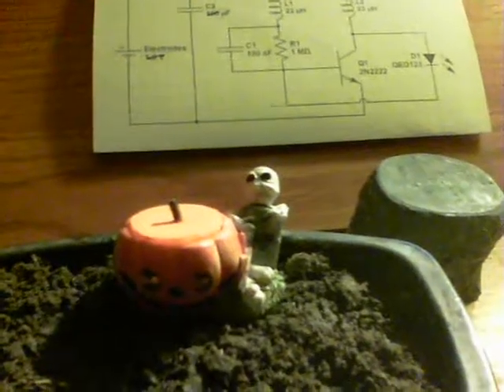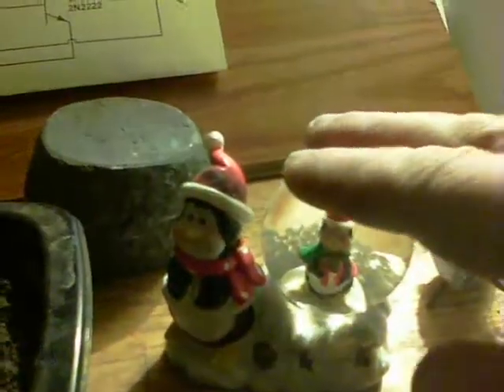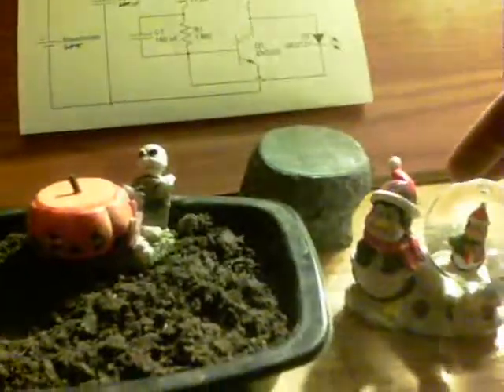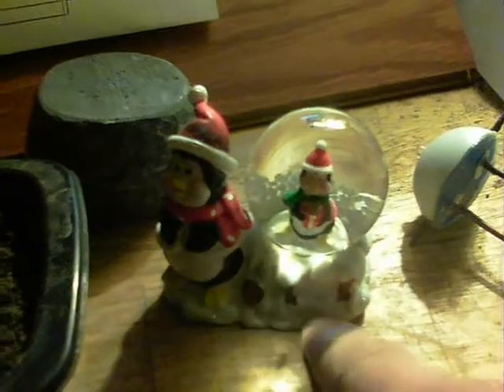Where they actually came from was one of these globes I got at the local dollar store — mostly snow globes. I took the actual glass part out. You can see how I've done it: take the glass part out, put the circuits inside that area, and then the contacts, electrodes, underneath.